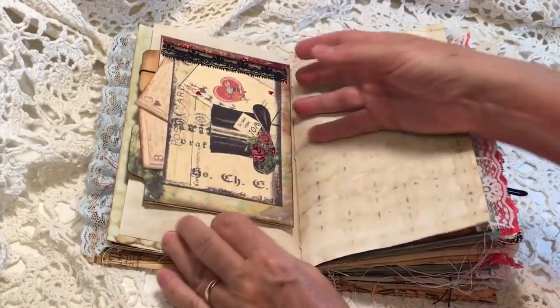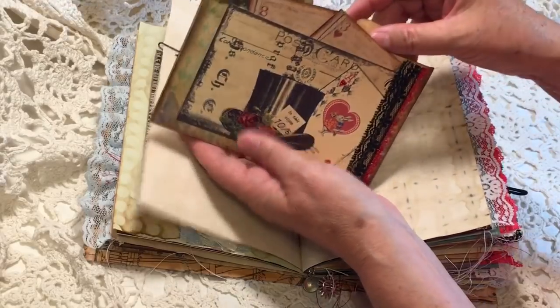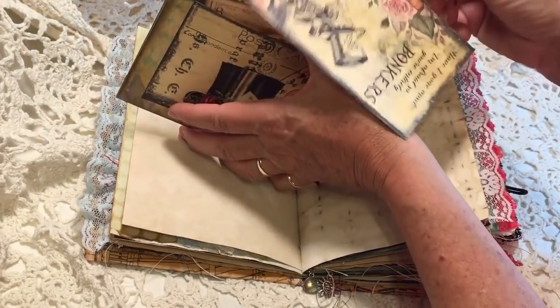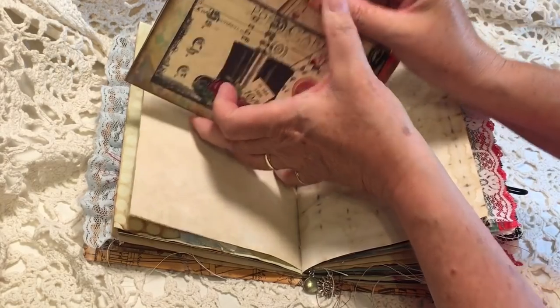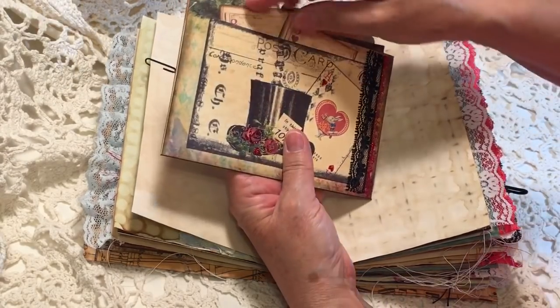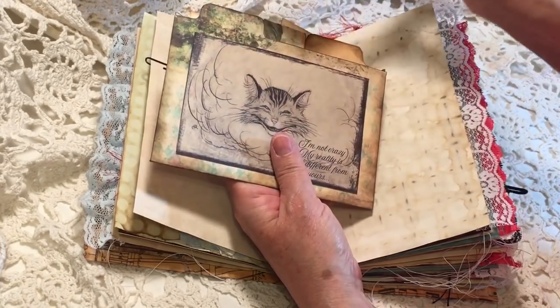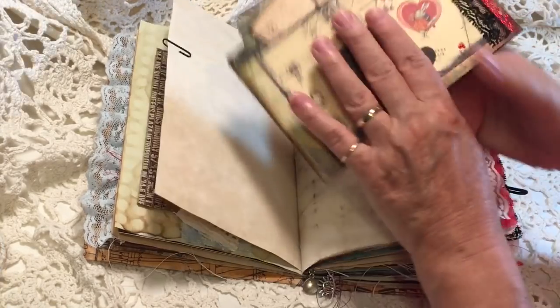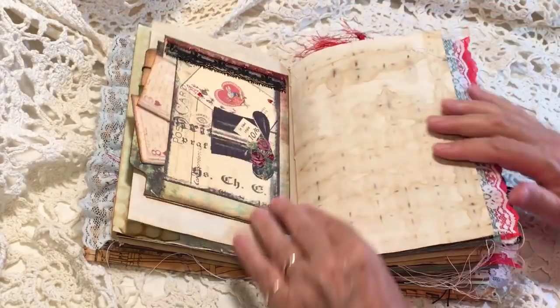On this side is the folder that we worked on together. On the inside I put one of Artie Mays' tags — everything on this one is Artie Mays. There's a pocket here with a couple of things and a pocket here with a journaling card, and then I just clipped it onto the page.